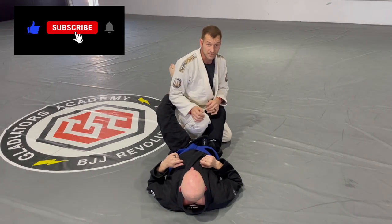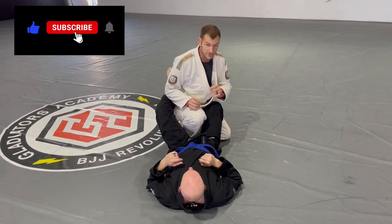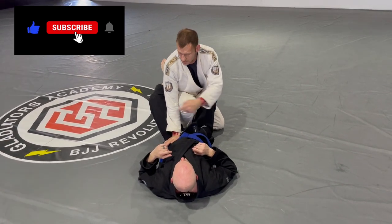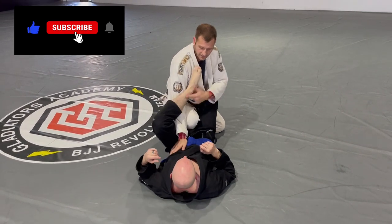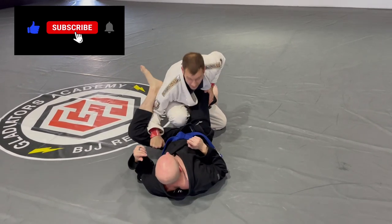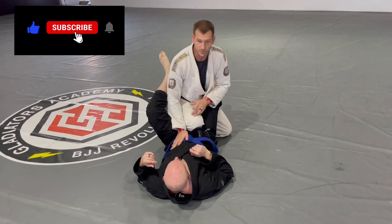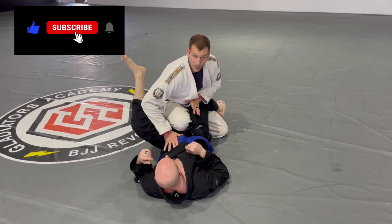I don't want his hip to turn and face me, because anytime his hips are facing me, it's going to be more difficult to pass. I come here and connect my elbow to my leg. If he brings his leg over, that's what this arm is here for — I can always pass it back over. Or as he goes to bring it up, I can flare my elbow out and stop it that way.